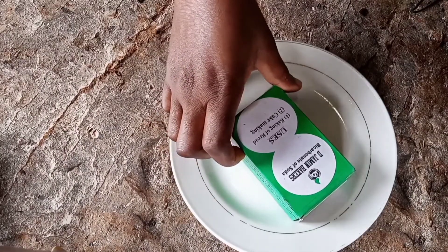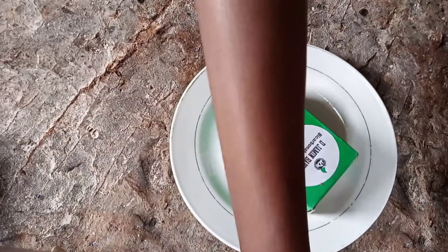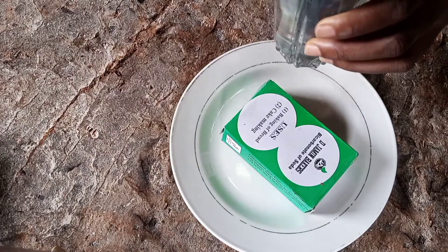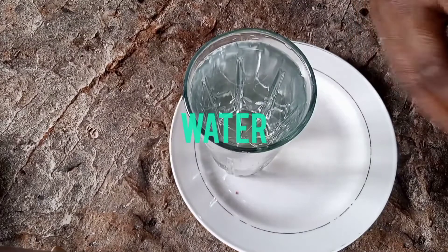In this video we'll be needing bicarbonate of soda and a glass of water.